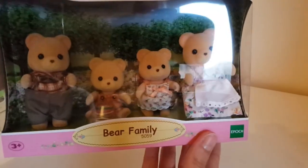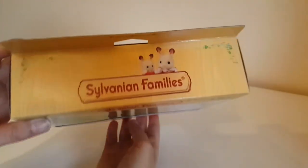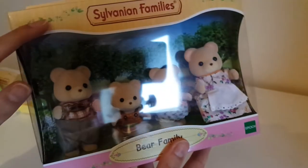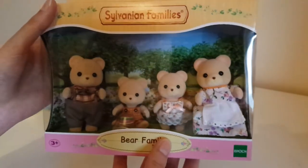This box says 'Bear Family' and again has the map on the back. No family details on the bottom like they used to have with the Flare boxes. I can see the names Freya and I think the baby is called Cram on the top. I love the leafy detail and the woody patterning on the box — that's very cute, but I do miss the old blue Flare boxes.